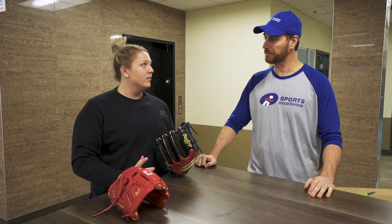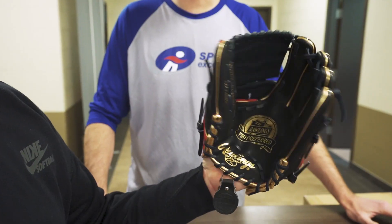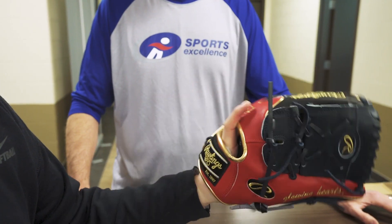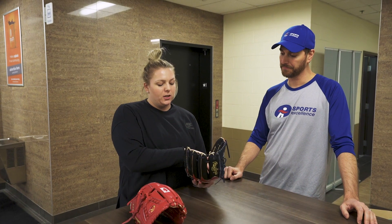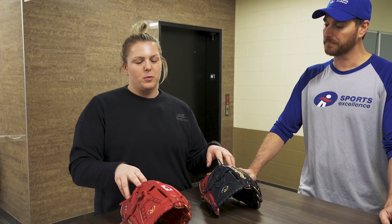I personally like a stiff glove. This one is a wingtip, which affects how you hold it — the way your hand sits in the glove will affect how much web and pocket you have. I go with a 12 inch and a closed web because I'm a pitcher. You want to be able to hide your pitches as much as you can.